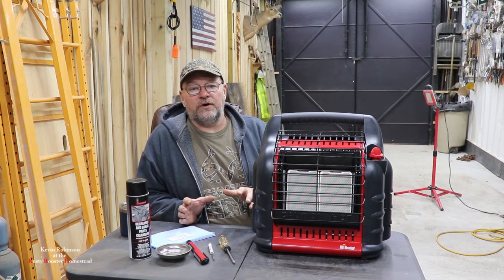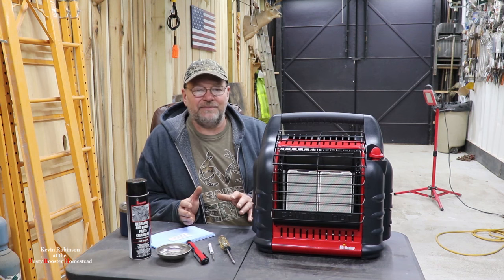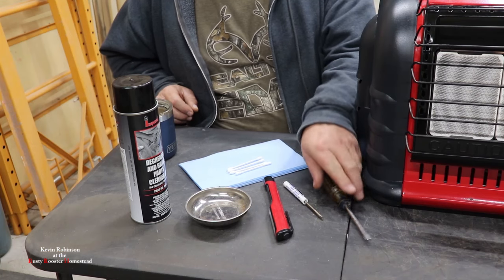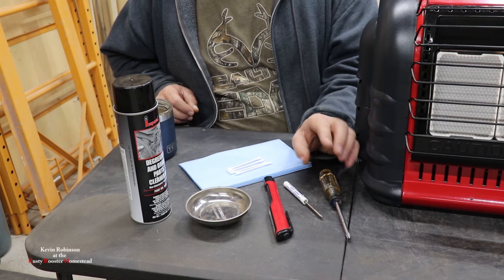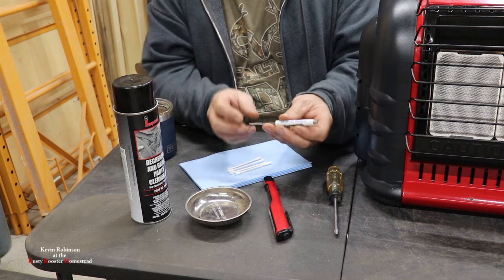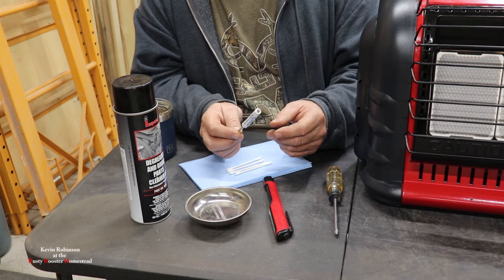I'm going to show you the tools we're going to be using for this project. It's not a lot and I think just about anybody can do it, but you just have to take your time. For this project, you're going to need a good Phillips screwdriver — one that has a good tip on it so we don't strip any screws. Get yourself a magnet screwdriver so it can pick up those little screws.